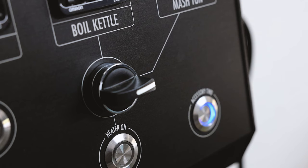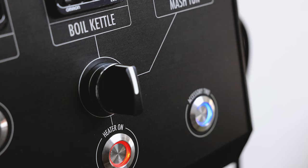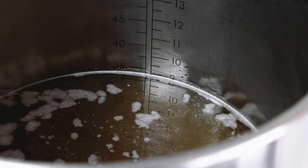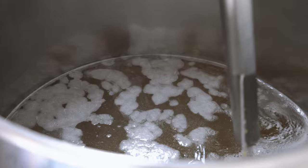I have about six gallons transferred to the boil kettle. I'm now going to turn the heater on to start bringing this up to a boil while we wait for that last three gallons to transfer. We are at our full volume of nine gallons, so I'm going to give this a quick stir and take a sample to measure our pre-boil gravity.